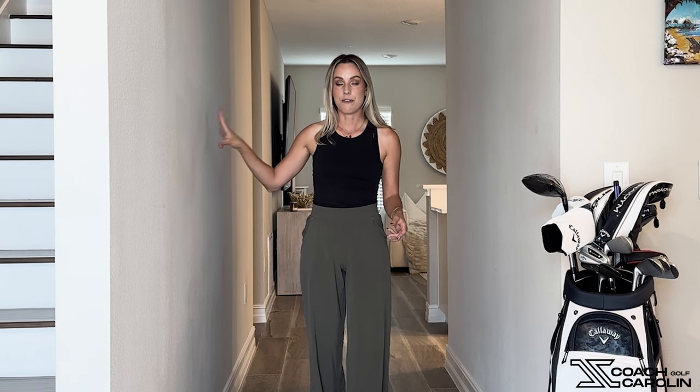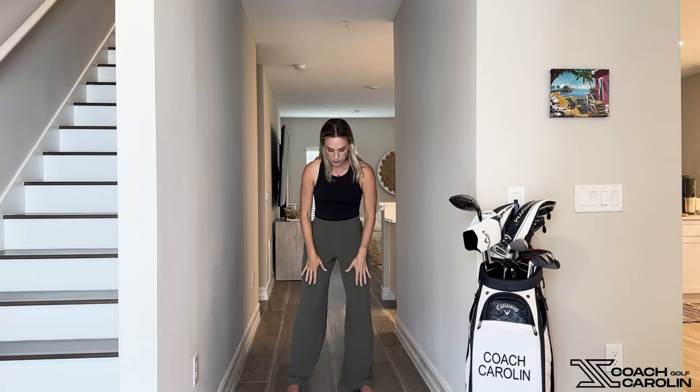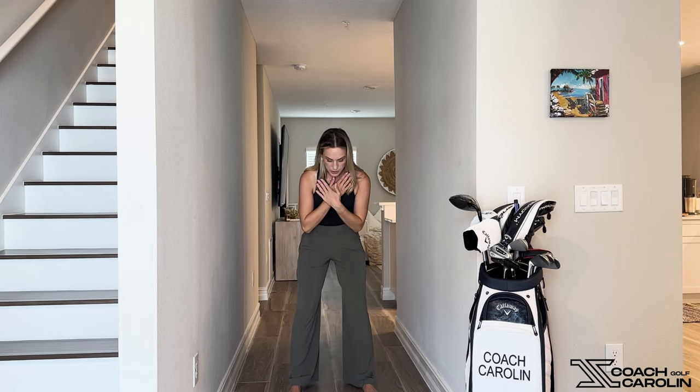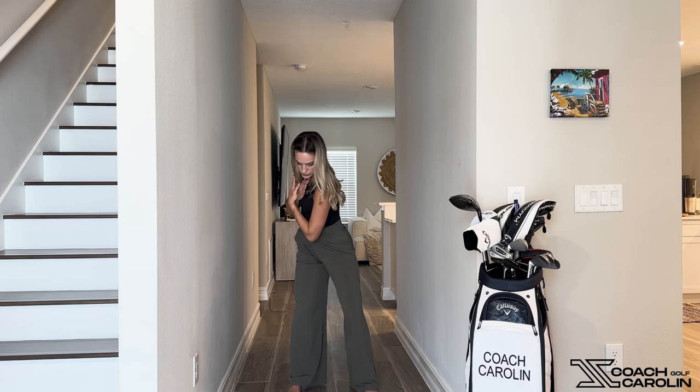Let's use our walls and learn how to correctly swing with a neutral path, because that's really all we need. All you need is a wall to your right — that will really do the trick — because we're trying to feel that our upper body and chest is pointing at that wall. I'm going to have my mock setup here in the middle of the hallway. You can stand about a foot and a half away from your wall even if you don't have a hallway, and I'm going to cross my arms.